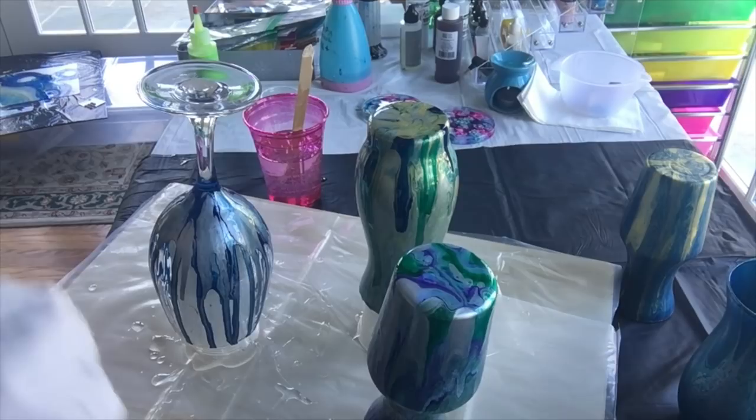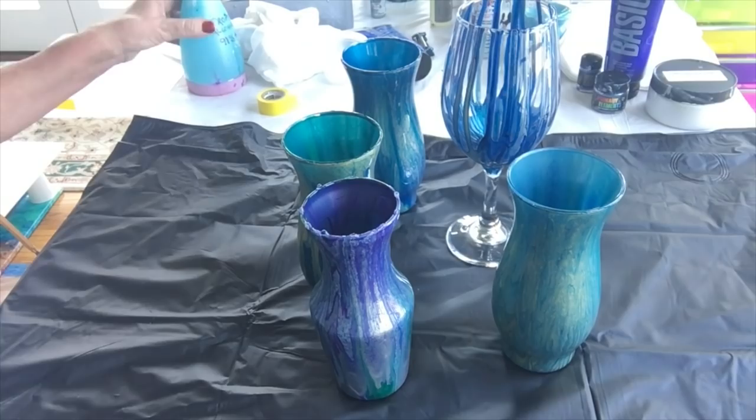I'm going to remove my glove and when these are dry tomorrow you will see the finished result.